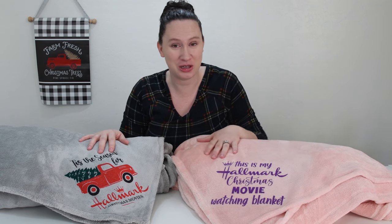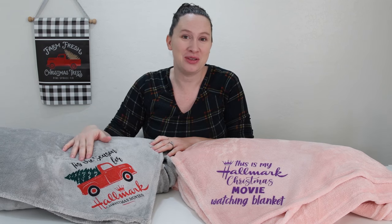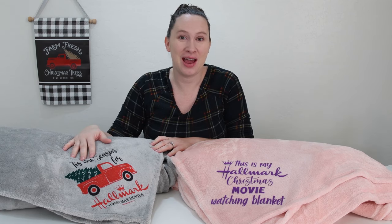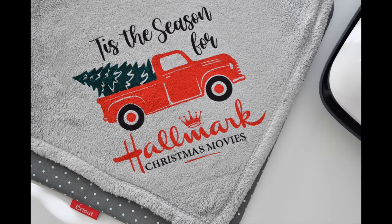Flock HTV gives the look of embroidery — it's a little bit raised up — and I absolutely love the way it looks, especially with these blankets. This gray one was a total experiment. I didn't know how it was going to turn out, but we used infusible ink on it and it turned out amazing. The colors are just so vibrant and I love the way this blanket turned out.